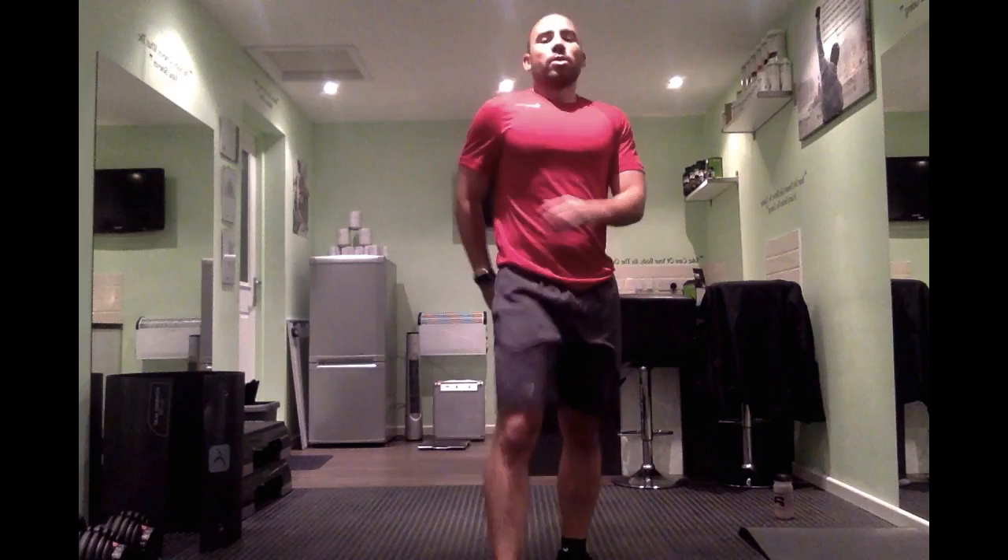Sprint on the spot now — nice and quick. Nearly there, couple of exercises left. Let's go — nice and quick, face forward, pop them arms. Get down, nice and quick, straight from the side, pumping forward. One — pumping through, couple of seconds, keep down. Good.